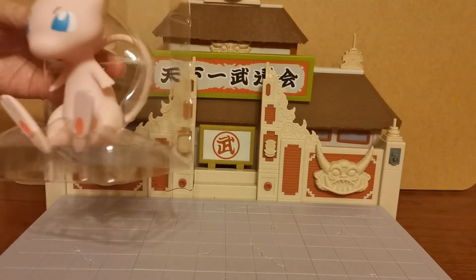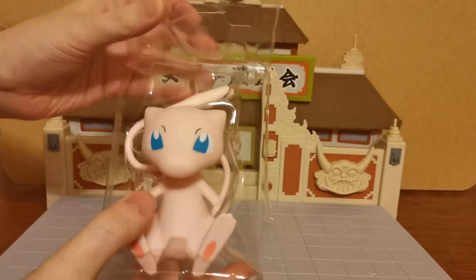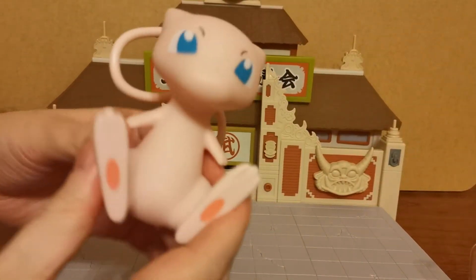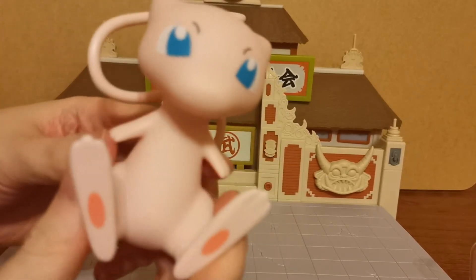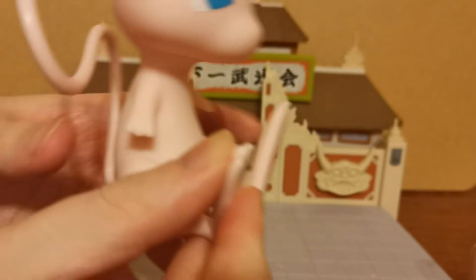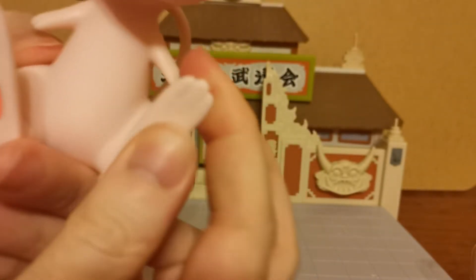Here is Mew himself. This is a Select figure, so it has no articulation — it's not one of the battle figures, it is just a static stand. He's actually got a pretty cool feel to him. The feet and the tail are different to the main body — they're kind of solid but soft, not rubber, but definitely a different type of plastic where they bend, specifically the feet.